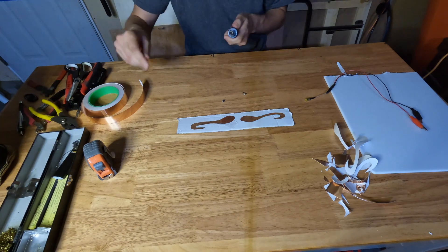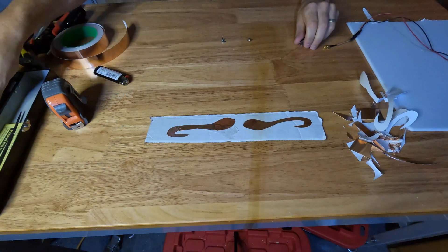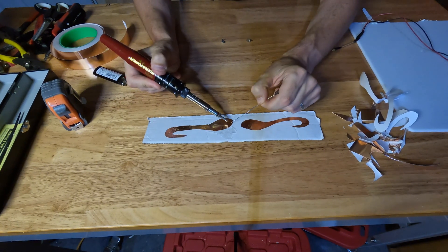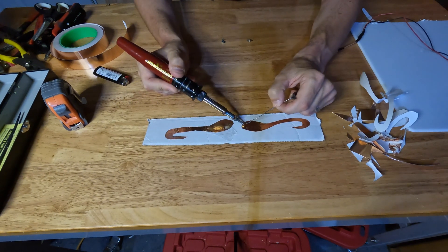Let's solder this up and get the solder gun all heated up. What we want to do is just heat this up and put a little dab on it. This might just burn through it — we'll find out. Oh, that actually took pretty good.